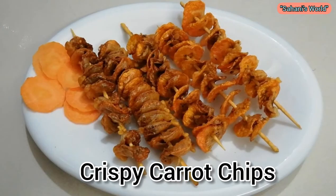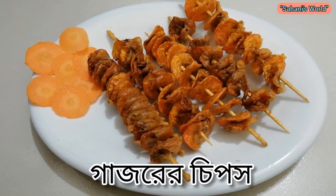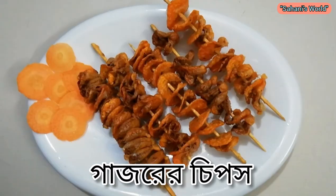This chips is very good. It's a very good taste. You can check the description box for more details. This is a very good taste.